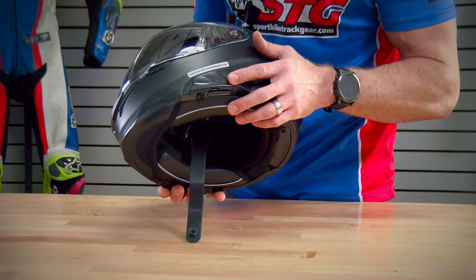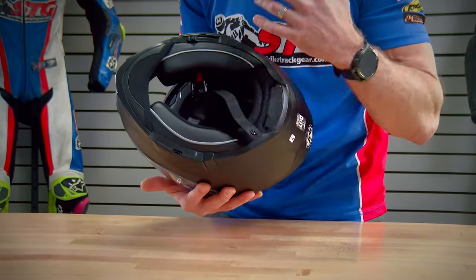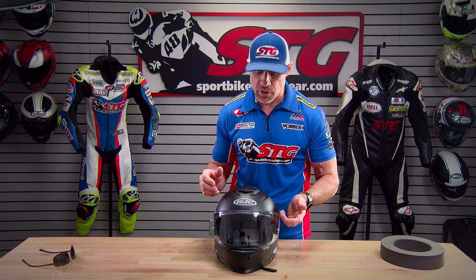Bluetooth compatibility. Like its big brother the ARFA-71, this helmet is designed to accept the HJC-SENA partnership Bluetooth integration. There are two models available: the 50B and the 21B, the 50B being the higher-end of the two. These side plates pop right off, the unit slides on, the battery is held back here, and there's all this channeling for the speakers, microphone, and wires. It's a really clean integration. We're going to do an install video in February to show what the end result looks like.